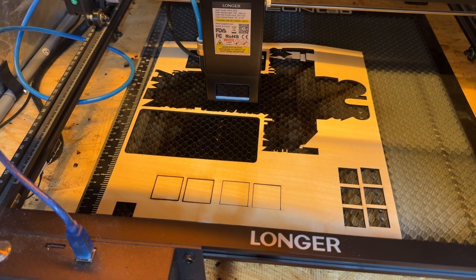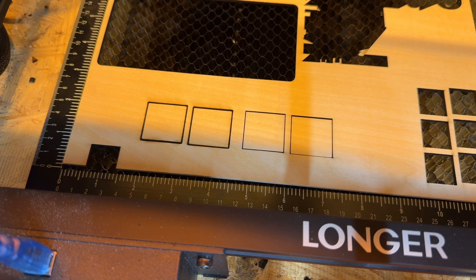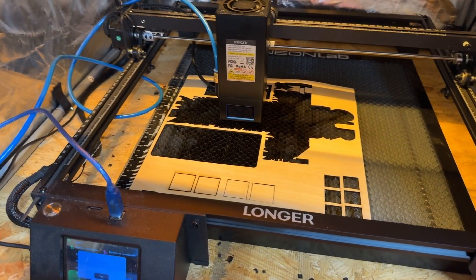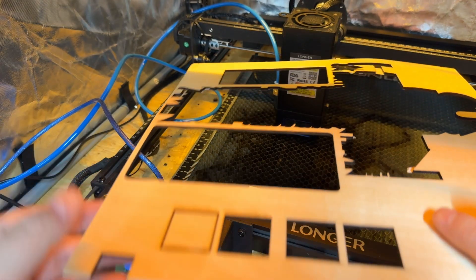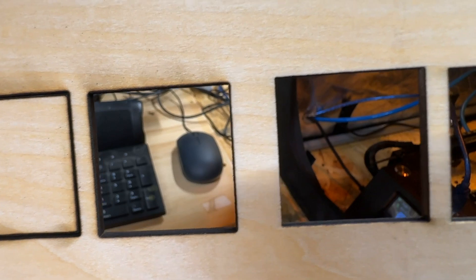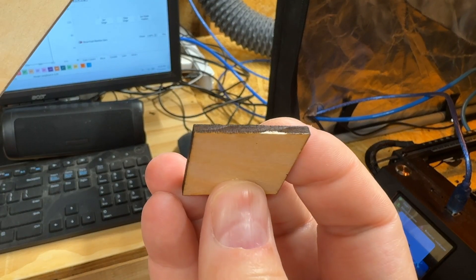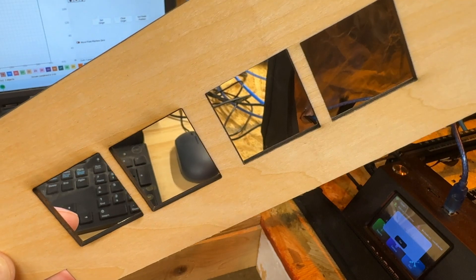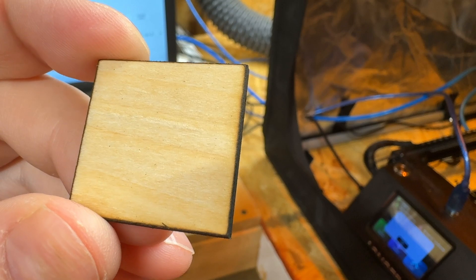Turning air assist back off now. You can see just how big a difference there is — look at the smoke and how clean the cut is, it's an insane difference. Picking them up to show the comparison up close: very little smoke on one versus quite a bit of smoke on the other. The one without air assist didn't even cut all the way through — it needs a little push. You can tell a pretty big difference between the two pieces.